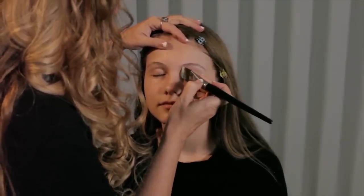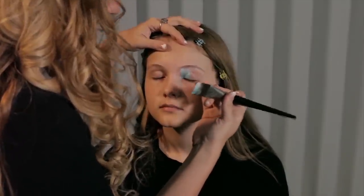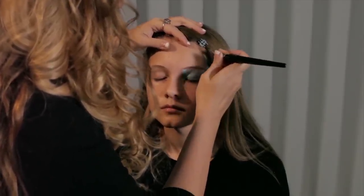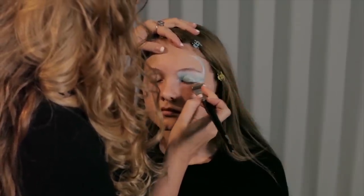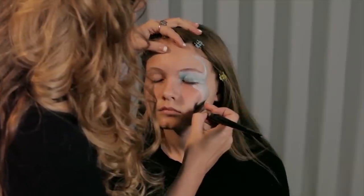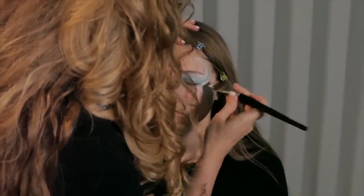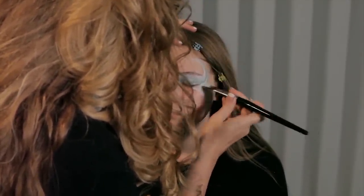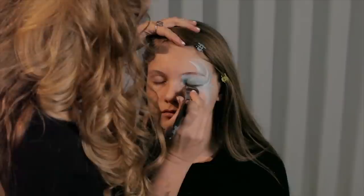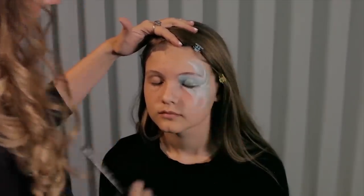We're going to start with the eye here. We're going to use the blue and have it down towards the base of the eye, near where you put the eyeliner, and the lighter color at the top. I'm just going to swoop over the entire eye and come up and around with this motion. Then I'm going to flip downward and go up really close and swoop towards her mouth. If you notice, the blue is on the outside every time.